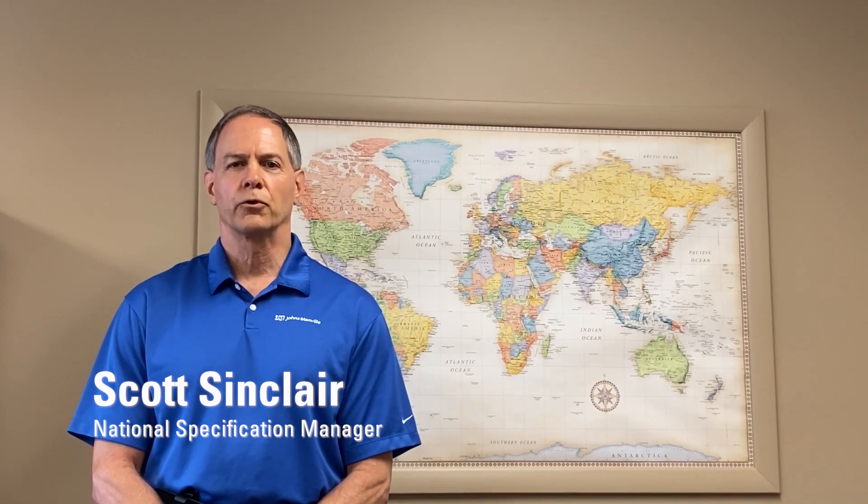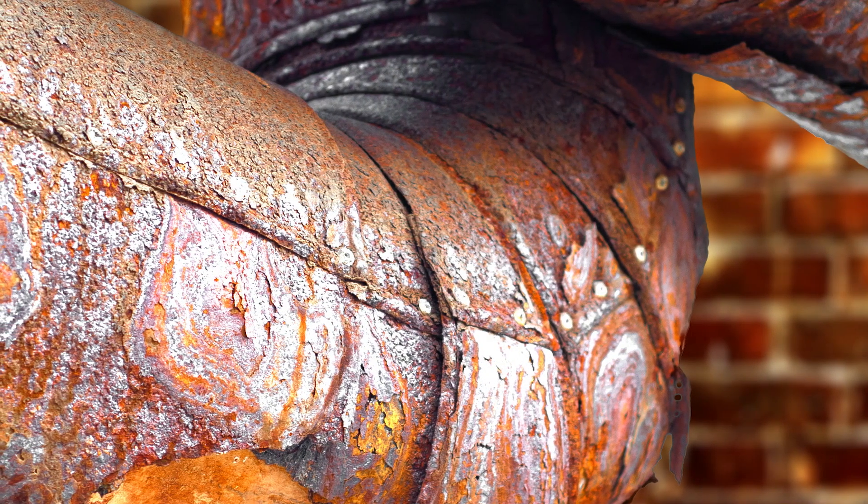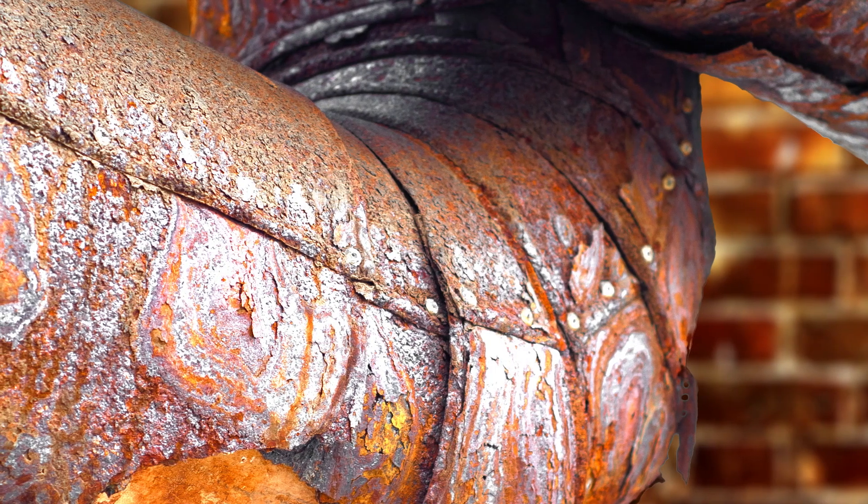only think about corrosion to the underlying pipe or equipment, but it is equally as important to think about the potential corrosion risk to the metal jacket itself. If water gets into the insulation system, it can cause corrosion to start on the underside of the metal and eventually work its way to the outside.